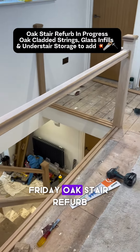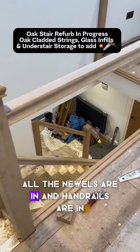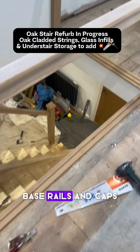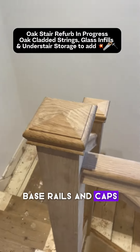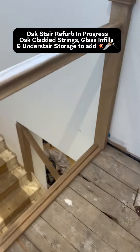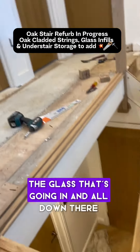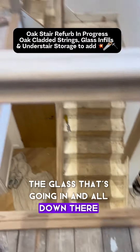Friday Oak Stair Reverb. All needles are in and the handrails are in. Base rails and caps are actually still in. Base rail and handrails are in, filled with glass that's going in.